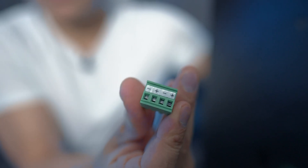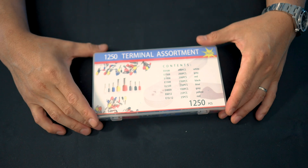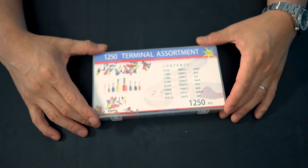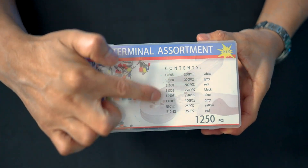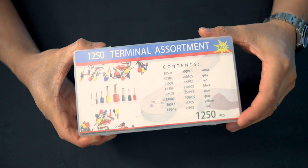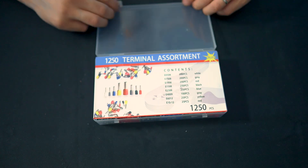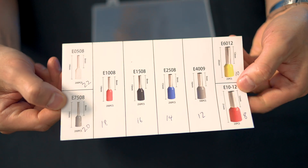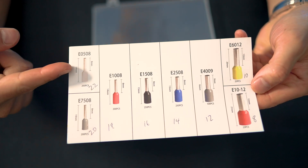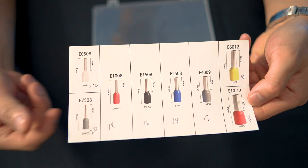Shout out to the subscriber who recommended that I use ferrules to get this thing installed correctly, properly, and a lot easier. This is a 1250-piece assortment set of different size ferrules. You can see it gives you all of the product codes, how many pieces there are, and also the colors. The gauges range from 8 gauge in red all the way up to 22 gauge.